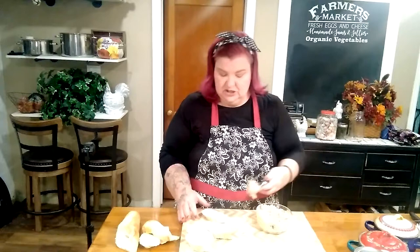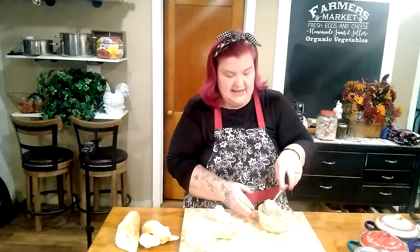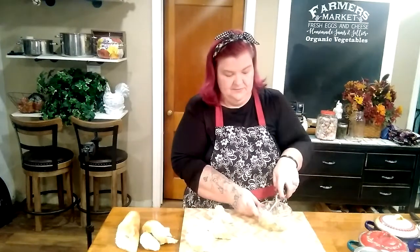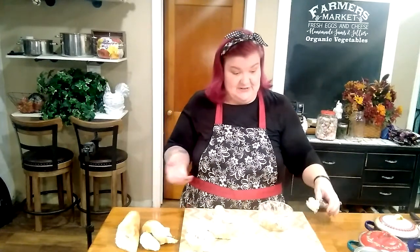Just one can of chickpeas made enough salad for two adults to have dinner tonight, and I'm going to have some leftover where I can have tuna salad sandwiches tomorrow for lunch — maybe even enough for two days. And the nice thing is it won't spoil as quickly as tuna fish does.